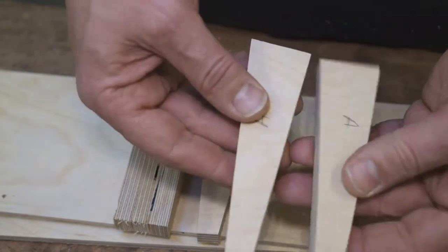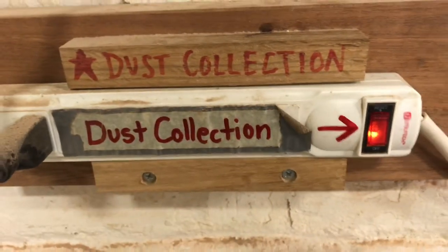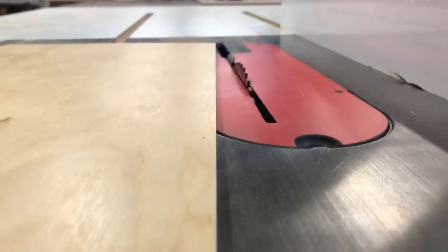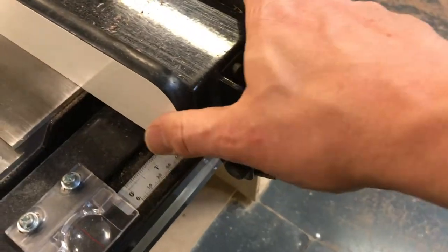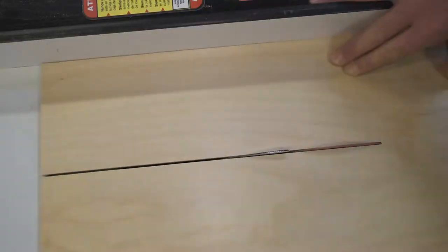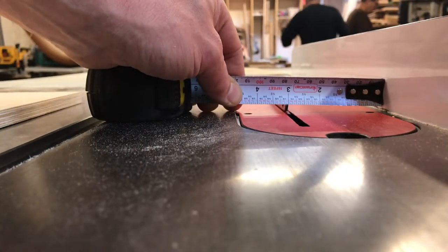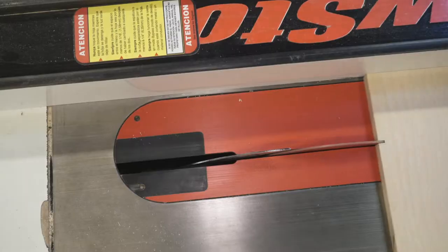Now it was table saw time. The sides and the shelves are all five inches wide. The backs are three inches wide. Back to the miter saw — I set up a stop block so everything would be the same length, then I just cut the shelves and the backs.